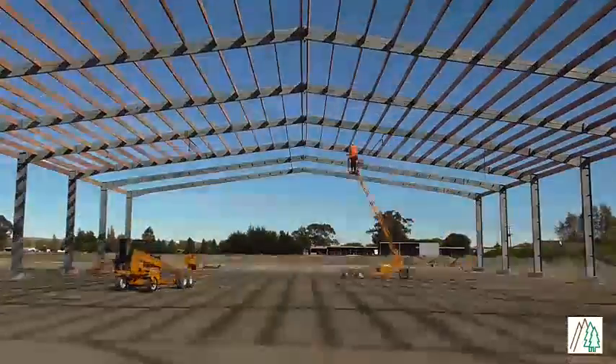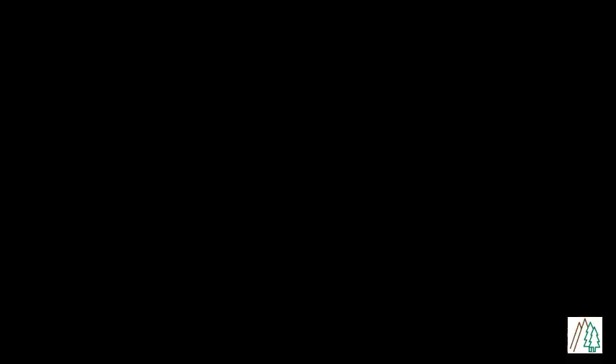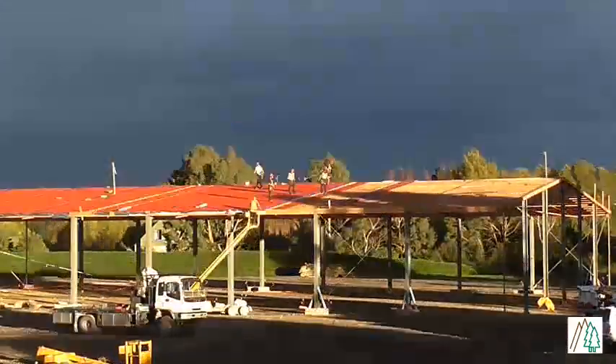We provide a complete kit set, including all materials, instructions, and we even get the building consent, giving you the most enjoyable experience.